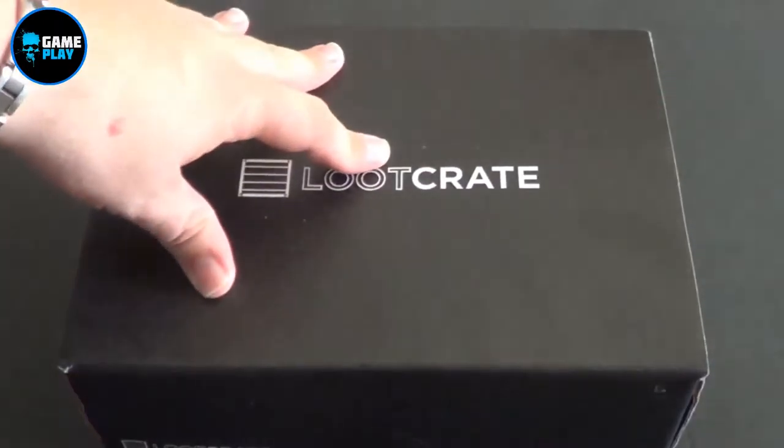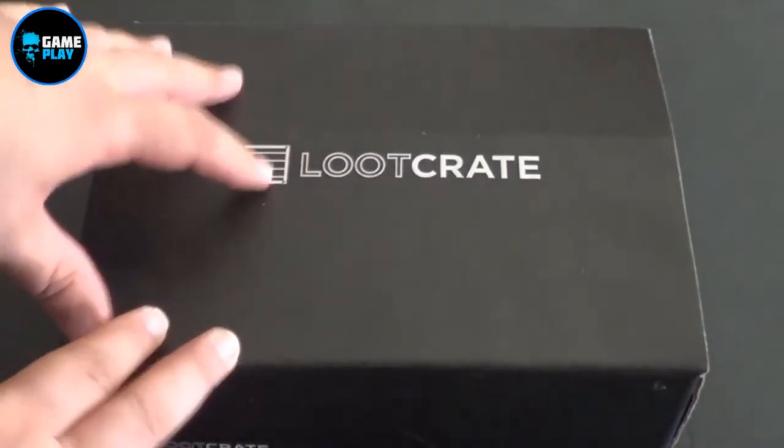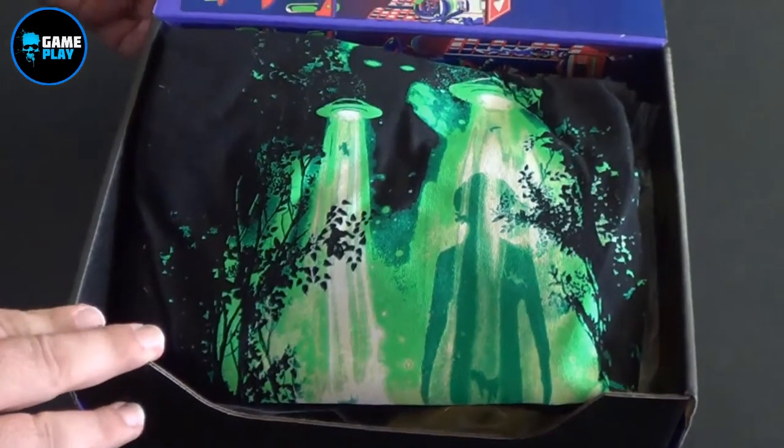Hi there everybody, Manabuldimorga aka VampireH from Gameplay, and I'll bring you this month's Loot Crate. So without a doubt, let's see what's inside this box. So here we go, this is this month's Loot Crate and the theme of this one is Invasion. So let's pop open the top and see what we've got inside.